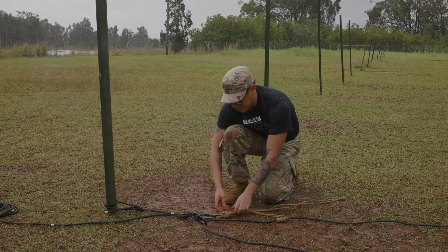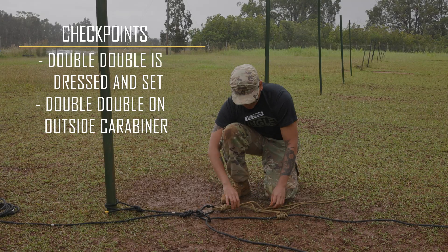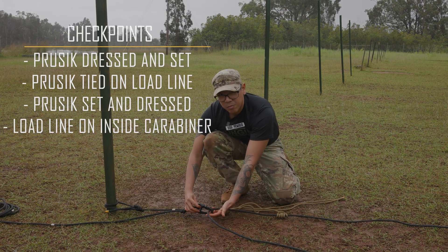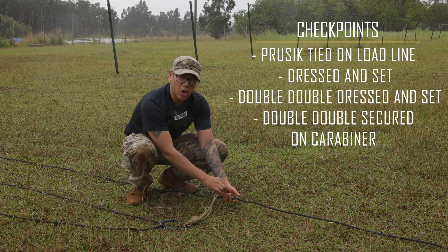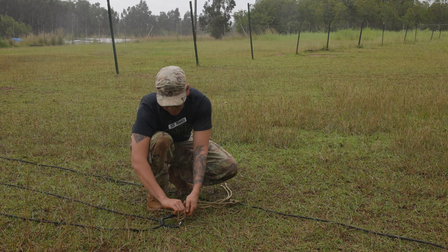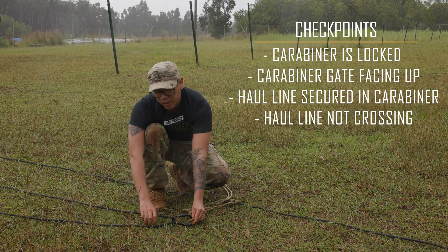Double-checking my double figure eight, ensuring that it is set and secured to the outside carabiner. My Prusik is on the load line, it is set and dressed, and the load line is secured to the inside carabiner. Moving down halfway to my load line, double-checking that my Prusik is on my load line and that it is set and dressed. My double figure eight is set, secured with a locking carabiner with the gates facing up and locked, and my haul line is secured to my carabiner and it's not crossing.